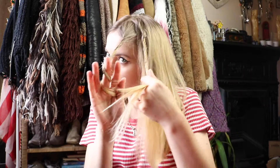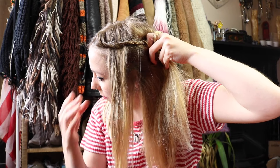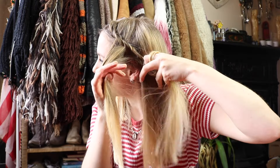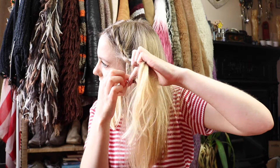Once we've got them twisted, we're just going to take this first section and pass it over the top, so we can just hold that out of the way here. Now we're going to start incorporating other bits of hair. Just take this other section and some hair from the rest of your head, and again twist forward.